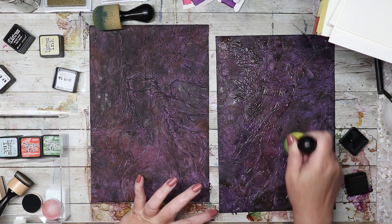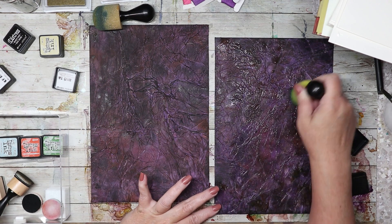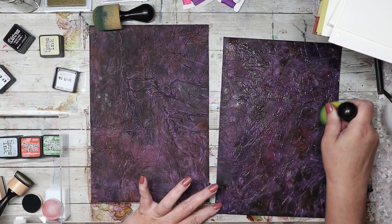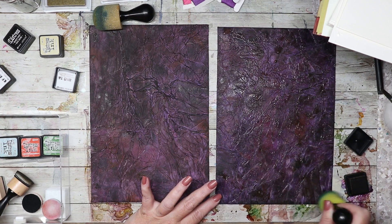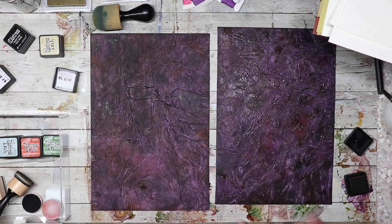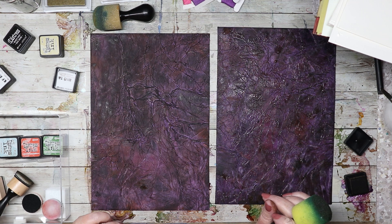I'm really digging this faux leather kind of feel — I am liking it. Definitely a far cry from the plain purple. Look how this is drying — I'm digging it. With those little glints of purple showing through — fun, fun! Oh yeah, even more so.